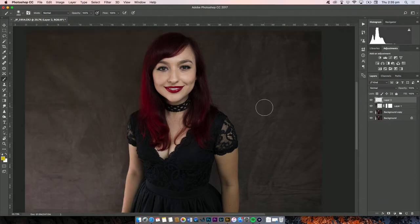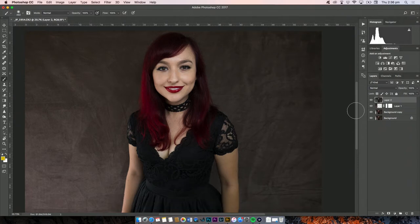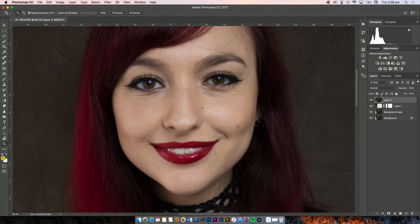If you want to do a composite layer, first create a new layer, then select Ctrl or Command, Shift, and then Option or Alt, and then E. That creates a composite layer — it's basically taken all of these layers and made a flattened one above them all, so you still have all the original layers below but you have that flattened composite one there.